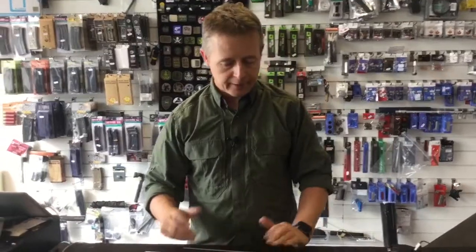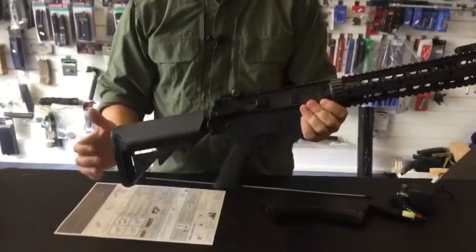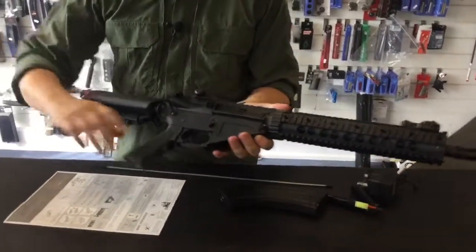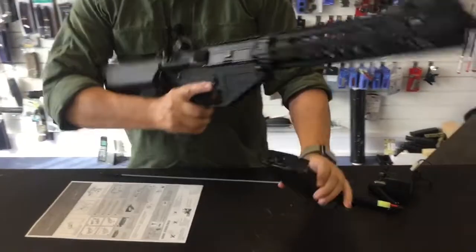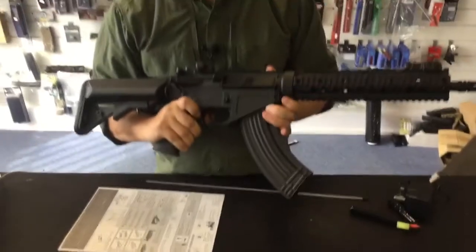CYMA have addressed that and they're now bringing out their CM.6 range. So this one, as you can see, looks like an M4 but takes an AK mag. As you can see it is empty — it is a high cap — so this is the SR-47.